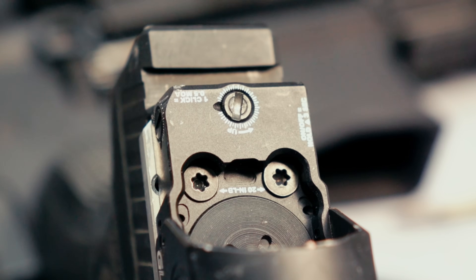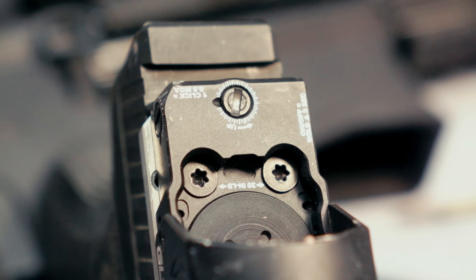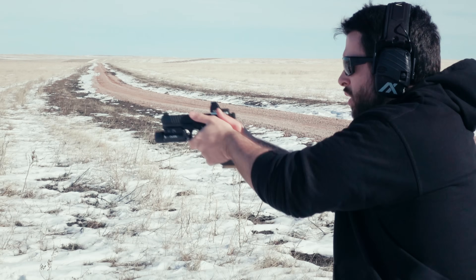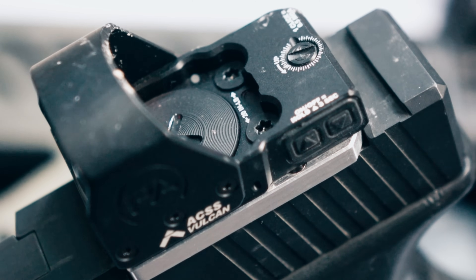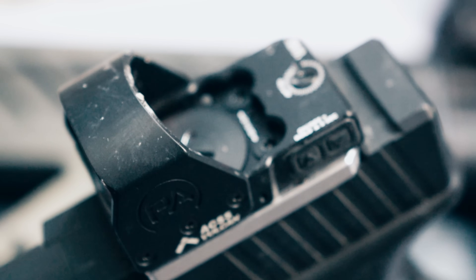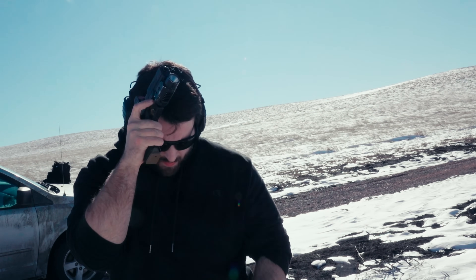Now on top of that, we have windage and elevation with very nice clicks in half MOA increments. Their website mentions competition precision use, and I don't think most handguns are really accurate enough to take advantage of half MOA clicks, but maybe if you're a competition shooter, that's a feature you're looking for. On the left-hand side of the body, we have the worst buttons I have ever seen on a pistol sight. They are small, recessed, rubberized, mushy, and the worst adjustments. I've tried about 10 pistol red dots, and the GLX RS-15 has the worst buttons so far.